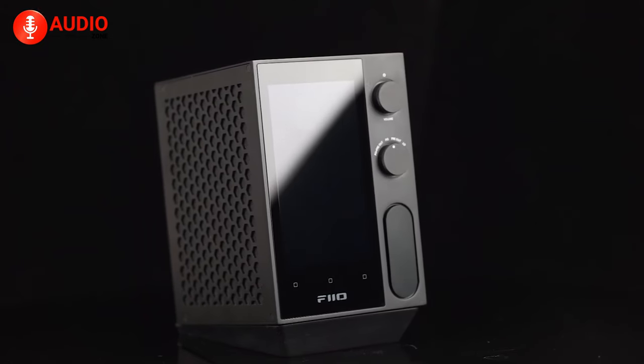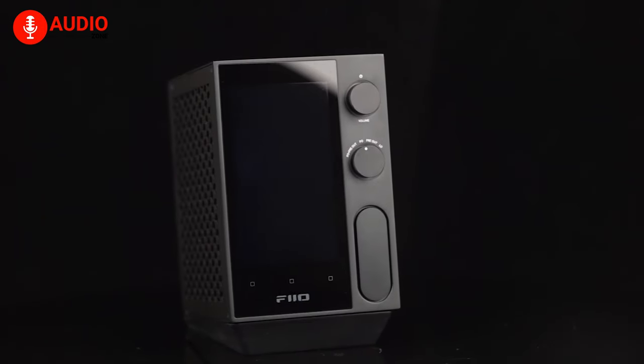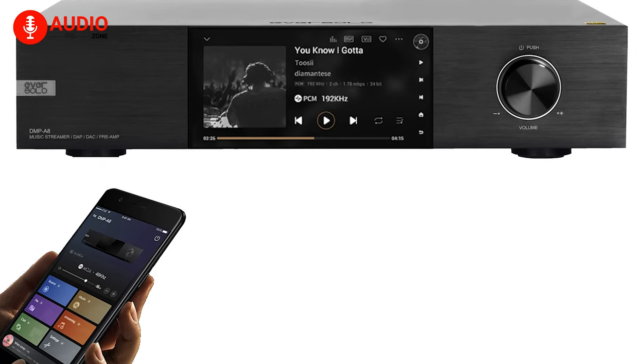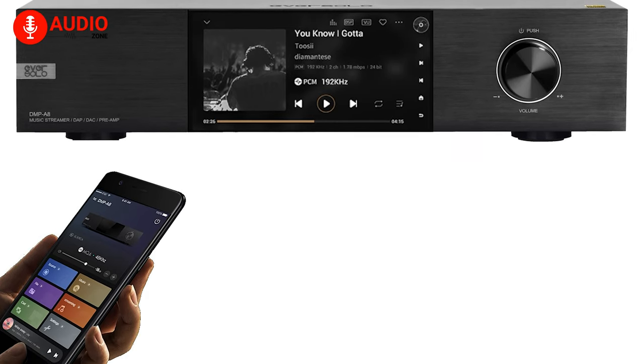If you want maximum versatility, the R7 probably can't be beat, but those committed to certain streaming brands and audiophile purity may prefer the A8's more opinionated approach.